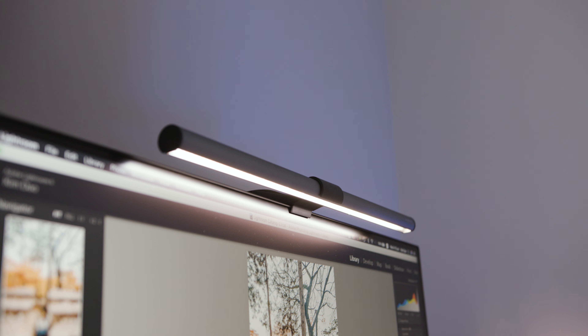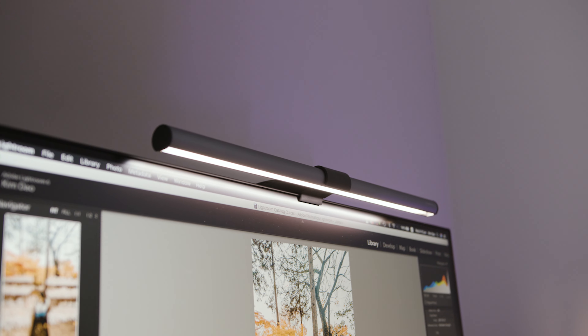To wrap things up, the PD3220U and the ScreenBar Plus eReading lamp work perfectly in combination. For everyone out there who is editing photos or editing videos, this is perfect for you. For those using a MacBook Pro with a single cable, you can use your MacBook as an external display with the monitor and it also charges your laptop at the same time. So good stuff there.